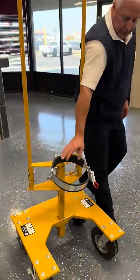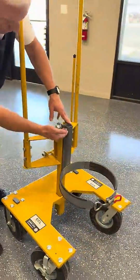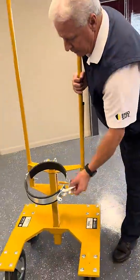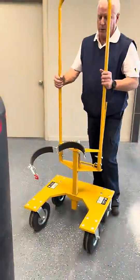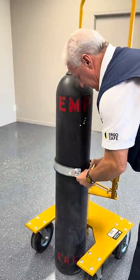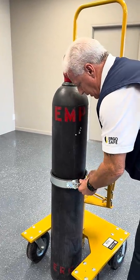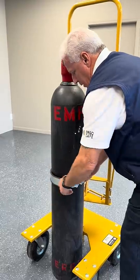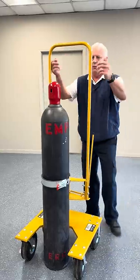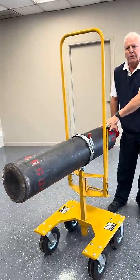Here you have the ECL-8 with the standard bracket. Here you have the ECL-8 with the leverage bracket. See how the shaft reaches down? So if you're going to use the ECL-8 — you've seen it in other videos — roll up to your cylinder, latch it up, and then take off over hill over dale. Pull it back, use the length of the cylinder as your leverage.